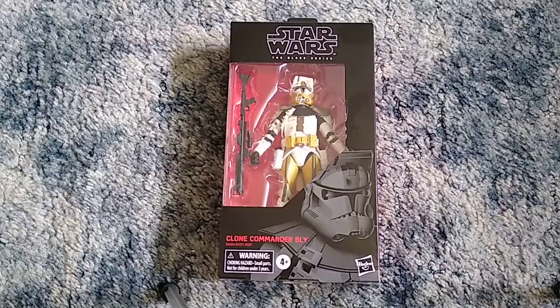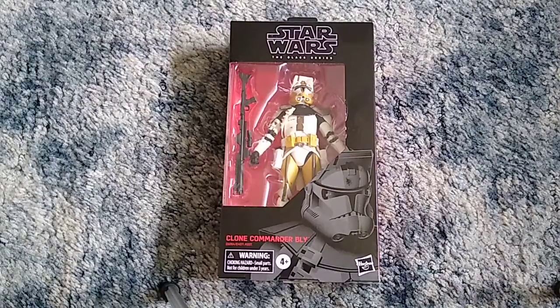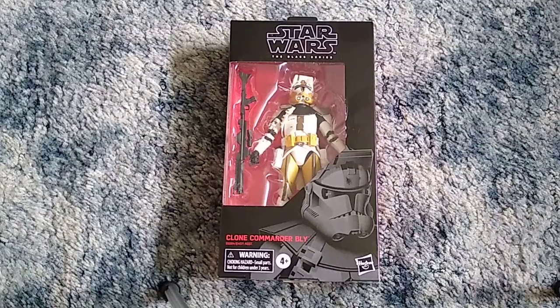I absolutely love Clone Troopers — or I guess I shouldn't say just Clone Troopers. I like Clone Troopers and Storm Troopers; I think they're all pretty cool. But between the two, I prefer Clone Troopers just a little bit more than Storm Troopers. I don't know what it is — between the armors, the armor colors, you got the Phase 1 and Phase 2 Clone Trooper armors, the Arc Trooper armors, the Clone Trooper Commander armors. Just all the cool variations.